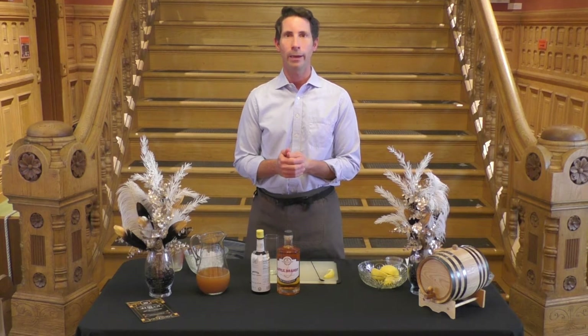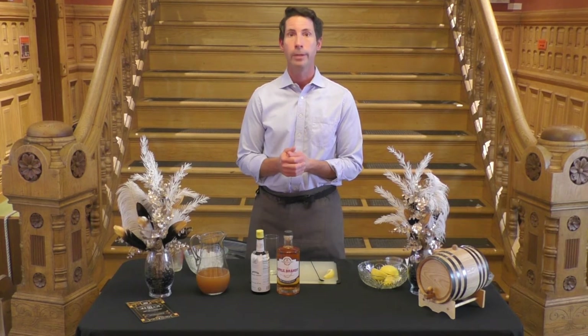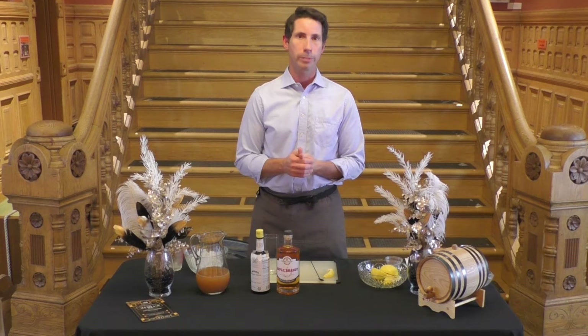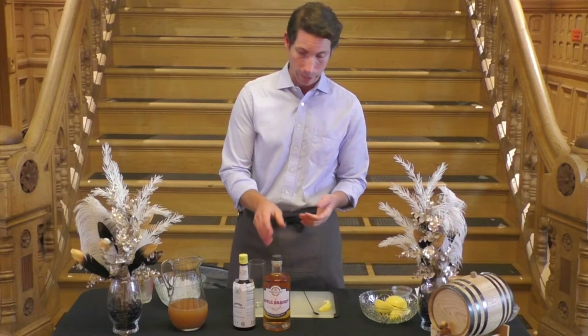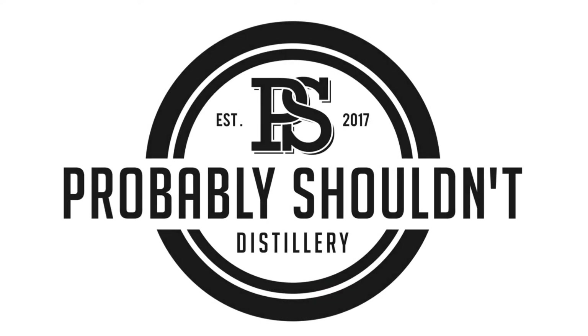I want to show you, and I will be showing you, a number of drinks that have been provided by the distilleries that we partnered with for our virtual speakeasy soiree. We're going to be doing a drink suggested by Probably Shouldn't, a distillery out in Everson, and this one is called the Stone Fence.